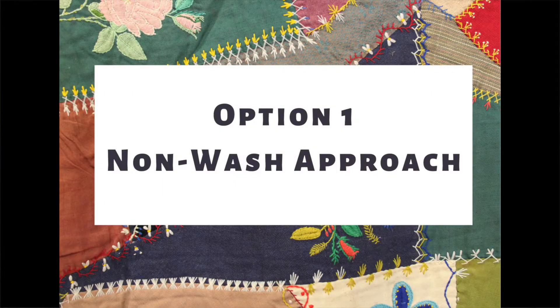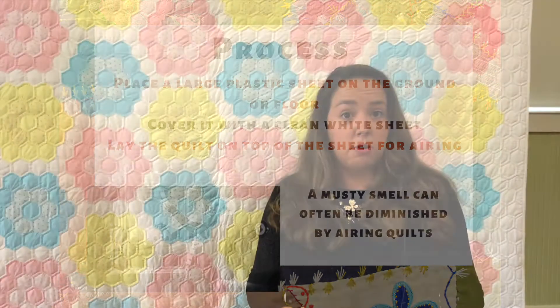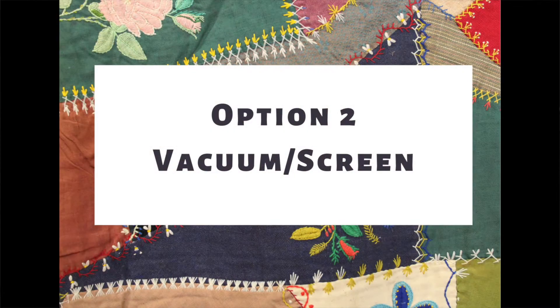Option one is the non-wash approach: you simply air out your quilt. This gets a lot of debris shaken away and re-energizes the fiber, making it a good approach for regular maintenance. Take a plastic sheet, put it on the floor inside or on the ground outside in a shaded spot, then put a clean white sheet on top. Lay your quilt flat with no folds or creases. Do not beat or hang your quilts and avoid direct sunlight. You can keep it out there for a couple of hours — just keep an eye on the materials to make sure the sun isn't causing fading.